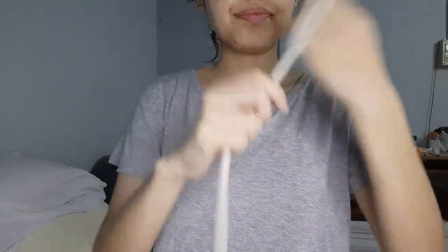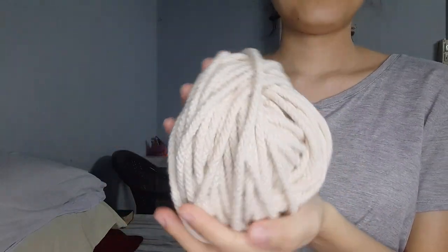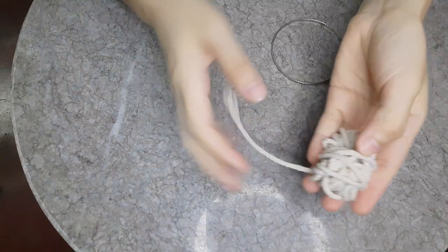The first thing I'm going to do is organize the cords. The way I'm doing this is by just winding the cords like I would a ball of yarn.